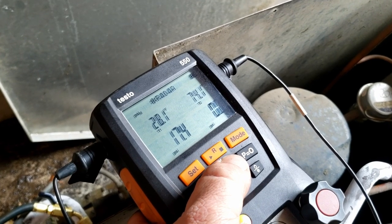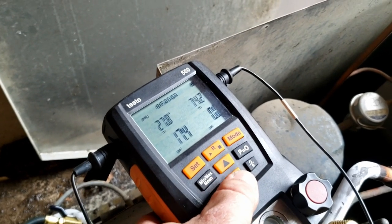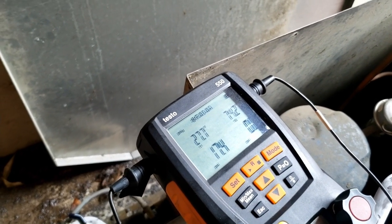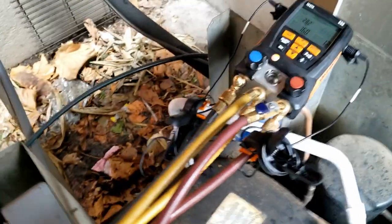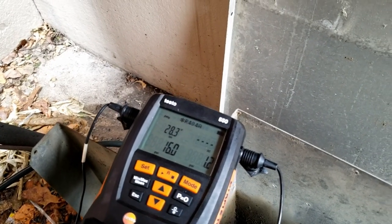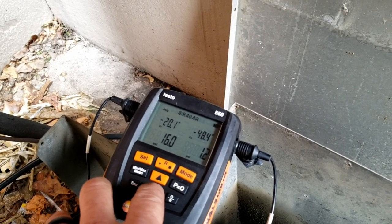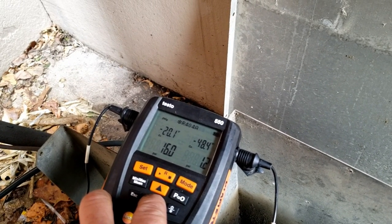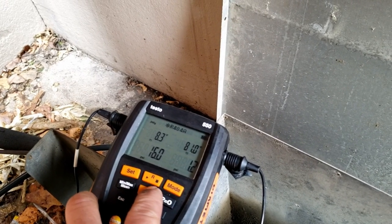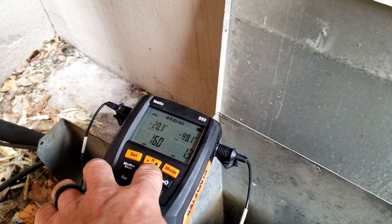Running R-404A. We're running 28 degrees superheat and negative 18 evaporator temperature, so that's kind of interesting. We want a minimum of 20 degrees back at the compressor according to Copeland. We've got a negative 20 evaporator temperature and an 8-degree suction line temperature. It's 70 degrees or better inside, so it's going to sit there and freeze up.